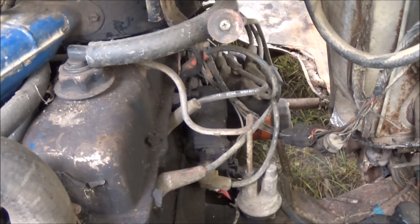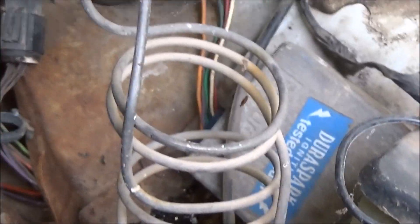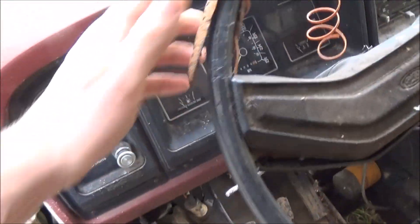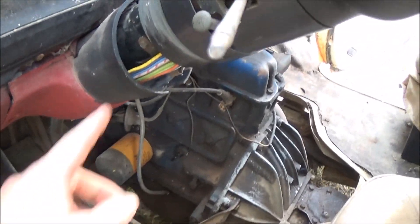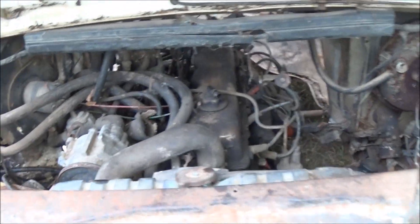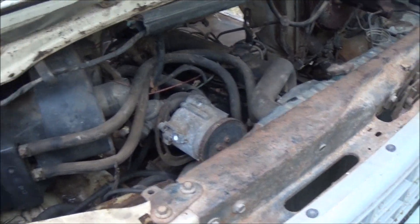I'll probably pull the spark plugs out and shoot some PB Blaster down in the cylinders to get it lubed up. I really hope that DuraSpark unit works — I think I just need to figure out which side of that coil is the hot side and wire it directly to the battery because I don't have a key for this. The ignition cylinder was drilled out so it can be turned. Might be able to hotwire it as well. Kind of cool — it has the valve cover that says 'Powered by Ford.' I didn't know they were still using that valve cover into the 80s.